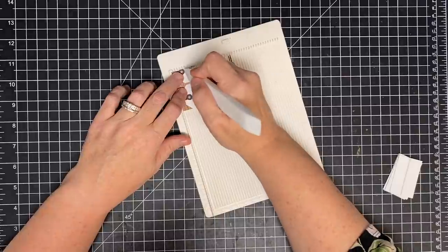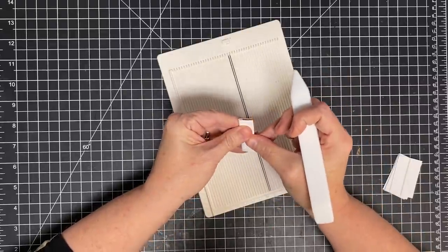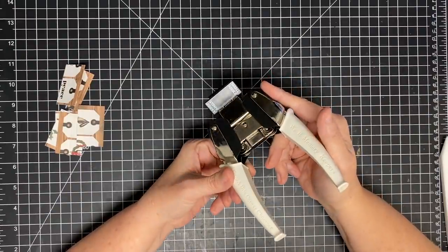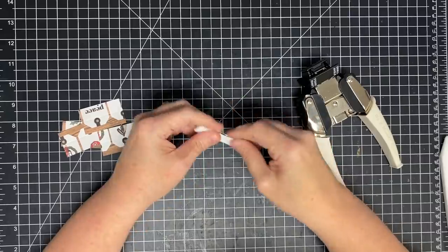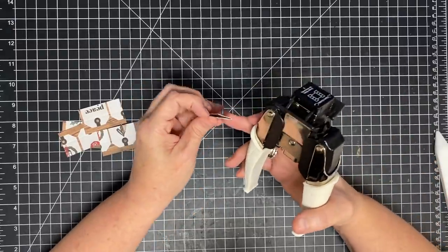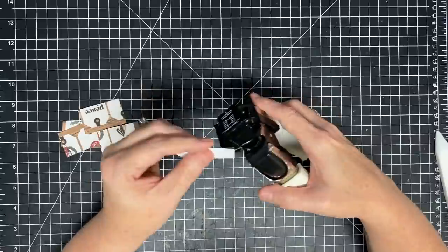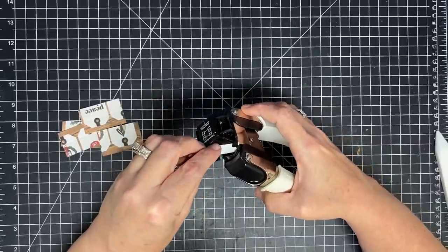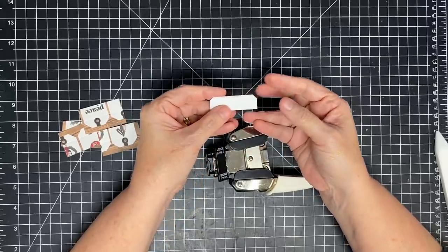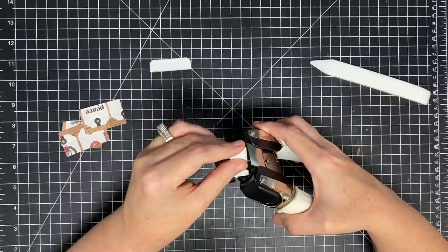I should have just scored this whole piece, but since I didn't I'm going to put this into my scoreboard and score it at five eighths of an inch. That gets me to the center. I'm going to make my tabs using my small angle punch - the small one will give me just a slight little curve. I take it with the fold line in to the punch and just get that - isn't that cute, that slight little angle? Be careful because you're not working with a full sheet and you don't want to send it in too far. You can do this with a corner rounder or pretty much any of your edges.